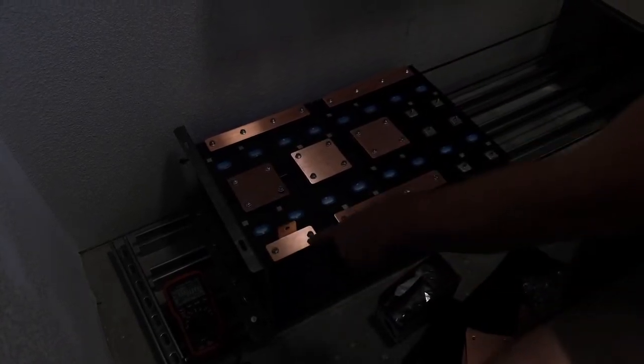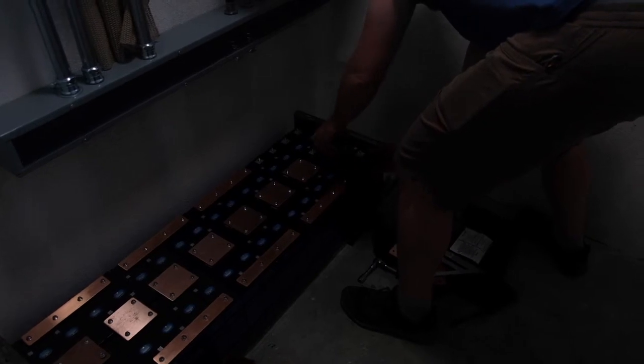So the power path kind of looks like that. This will be the most negative terminal, the most positive terminal will be over here, and we'll power it up to the inverter through the raceway. Getting the last battery in — 32 batteries, get the polarity right. This module is 28 kWh of storage.